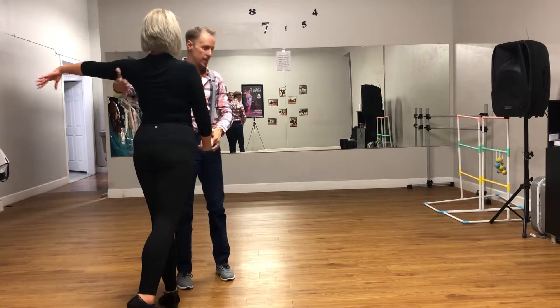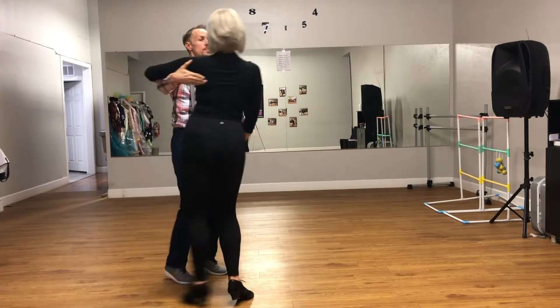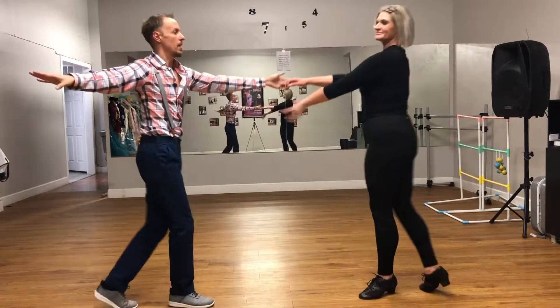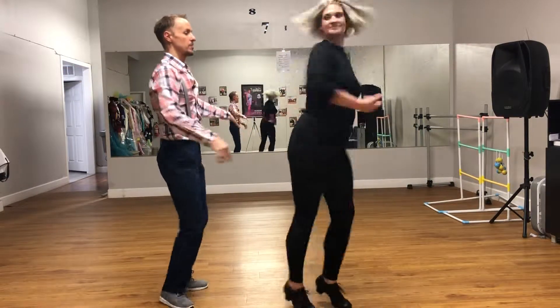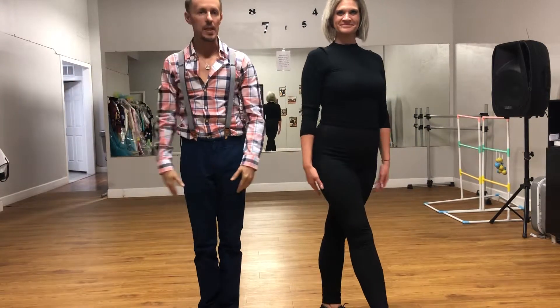Now we're going to do the handshake turn. So we're going to go drift, pull step, drift, pull step, rock, step. Drift, pull step, trip, pull step, rock. And that is your swing week two.